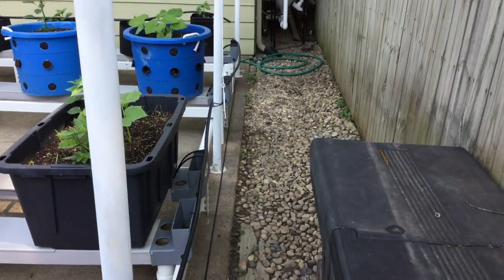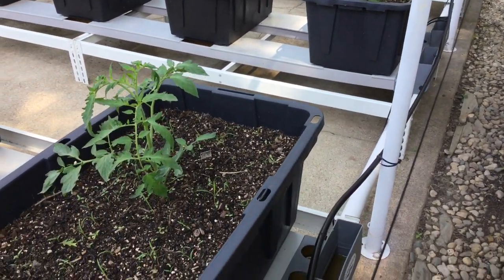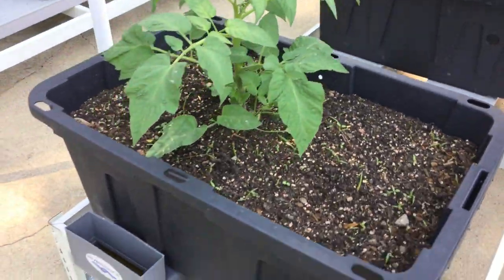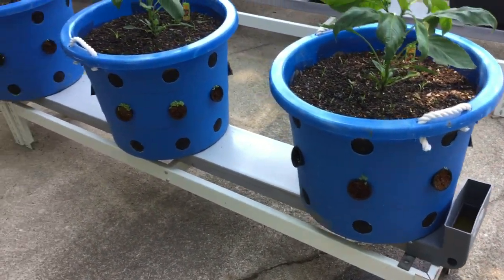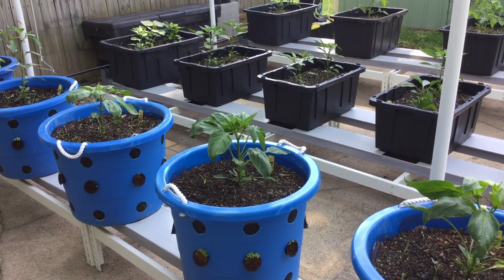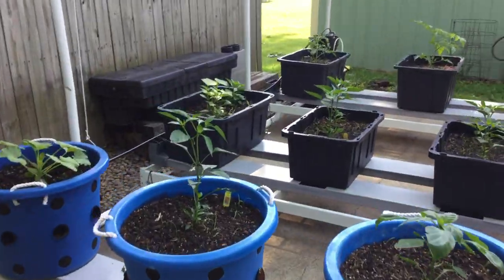That tube goes over to the garden hose in the corner and hooks up, so it is a self-watering system — really user-friendly and easy to operate. You don't have to pull weeds, it's elevated off the ground so you don't have to worry about varmints or rabbits. It takes care of itself. Even if you had a power outage, there's always going to be water in your channels and your soil is saturated, so it'll give you a week or more if you're out of town or have a component failure — versus drippers, where you'd more likely lose your plants.